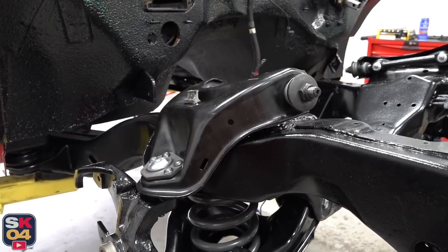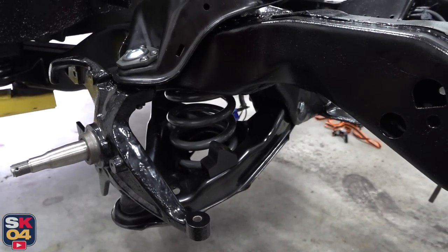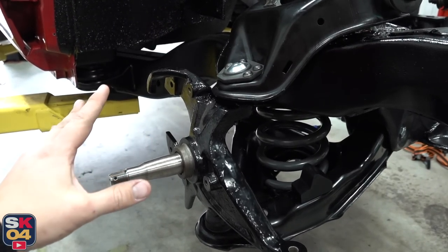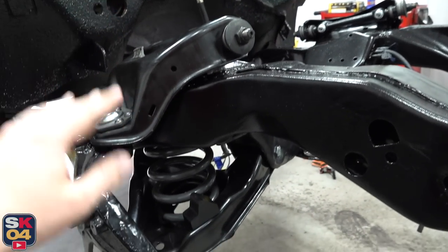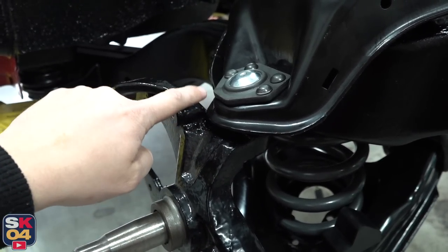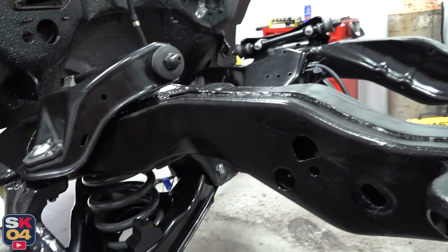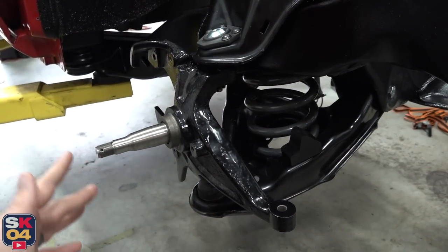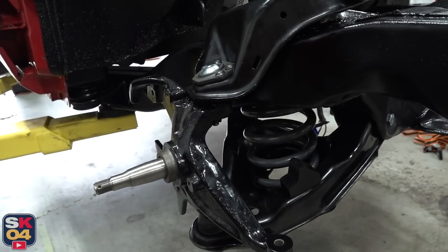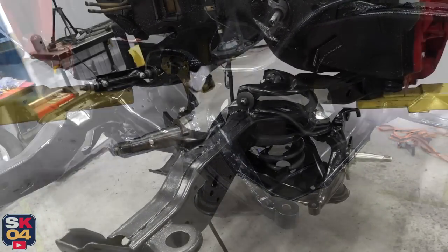I also installed brand new bump stops in the upper and lower control arms — I may have to trim one down a little bit, I'm not sure until the truck gets on the ground. With everything unloaded like this, the edges of both front control arms are touching the spindle — I can move them a little bit, but this one I can't turn left and that one I can't turn right, so they're kind of locked in a straight position. I called Belltech and they said it should level out fully with no clearance issues once everything is on the ground. Now it's time to fit the sway bar.